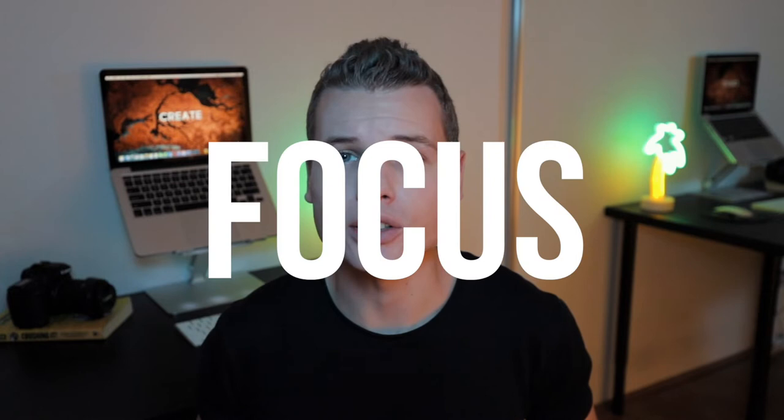Tip number one is to focus on one subject. Many of the best photos include just one interesting subject, so when taking a photo, spend some extra time setting up the shot. Some photographers say the subject shouldn't fill the entire frame and that two-thirds of the photo should be negative space.